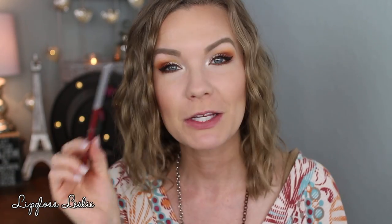For lips, I'm going to use Jordana's Tawny and then my L'Oreal Alter Ego lipstick in Nudist.